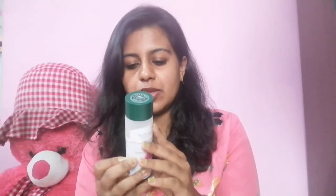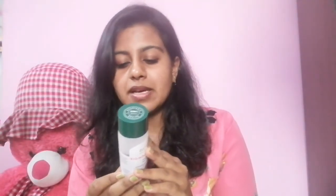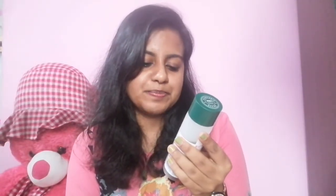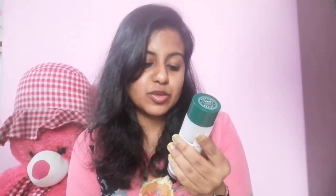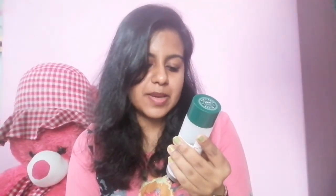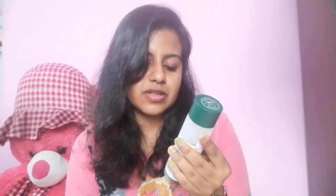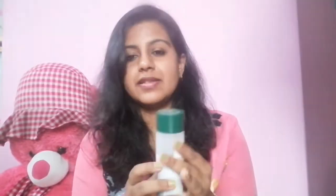Talking about the packaging, this is the typical Biotic packaging with a green cap and a translucent plastic bottle. On the packaging it says: apply a small amount to dry scalp, massage gently with circular motions, leave on and style as desired — which is pretty standard for any serum.